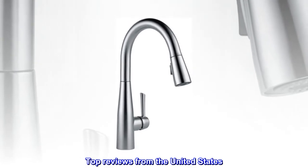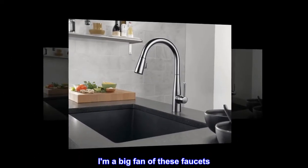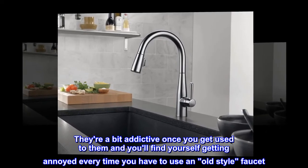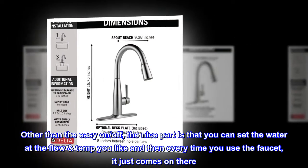Try touch and you won't go back! I'm a big fan of these faucets. They're a bit addictive once you get used to them, and you'll find yourself getting annoyed every time you have to use an old-style faucet.